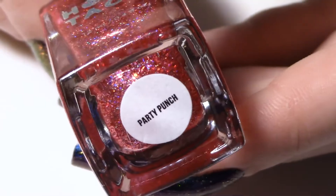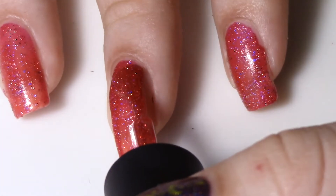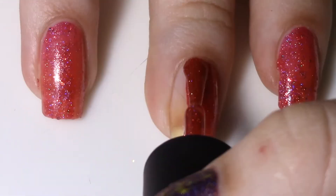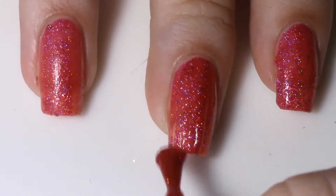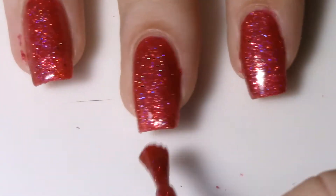We're going to be starting out with Party Punch by Holo Taco. This is a gorgeous holographic glitter suspended in a hot pink, almost red jelly base. I think it's absolutely beautiful. It went on in just two coats. As you can see, I didn't use any sponges or anything — I just painted it straight on. It's very, very opaque and very bloody bright.